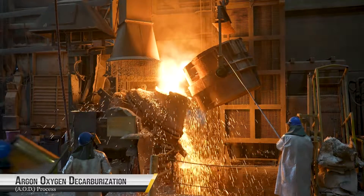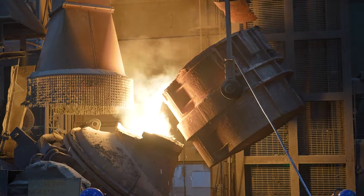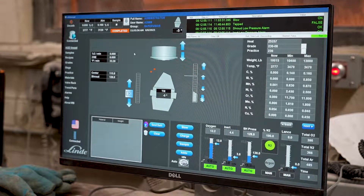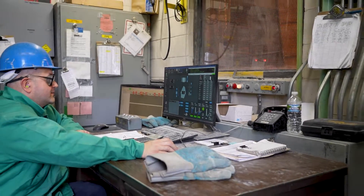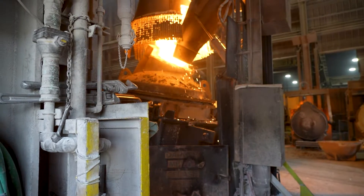Once the vessel is charged, a mixture of oxygen and argon gases is injected into the molten metal. The oxygen reacts with carbon in the steel, forming carbon monoxide, which is removed from the vessel. This decarburization reduces the steel's carbon content.